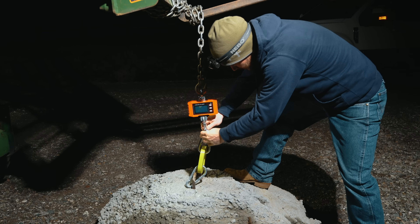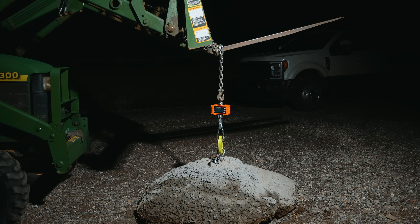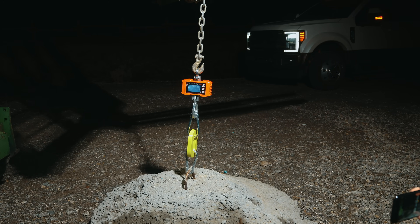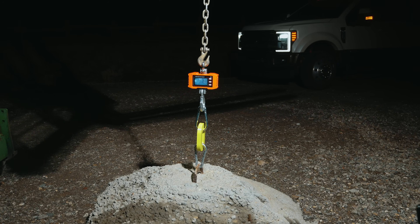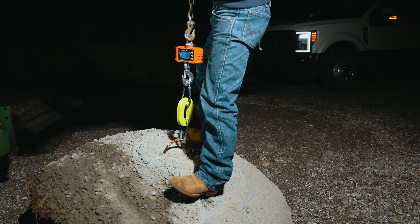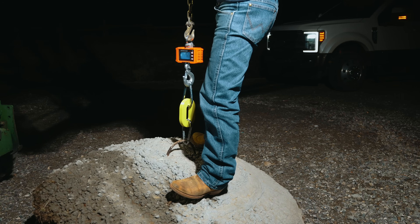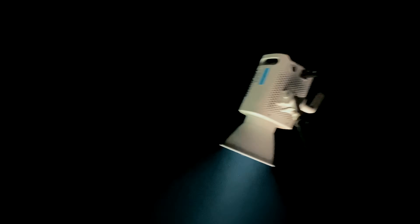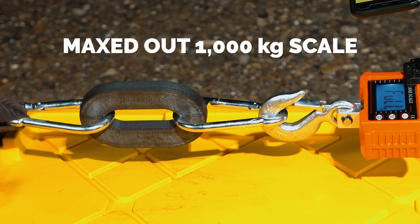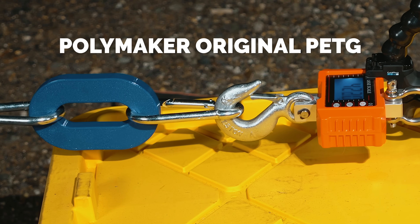This whole idea started when I took a simple 3D print outside and hooked it up to a 1,000 pound block of concrete. I expected the print to snap instantly the moment the tractor started to lift, but it didn't — it just picked it up. I even stood on it and it kind of blew my mind. I was using a 2,000 pound scale, had the cameras all set up, and was ready to watch the prints explode, but instead it maxed out my scale.